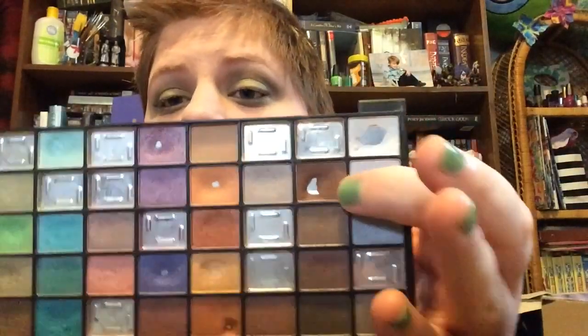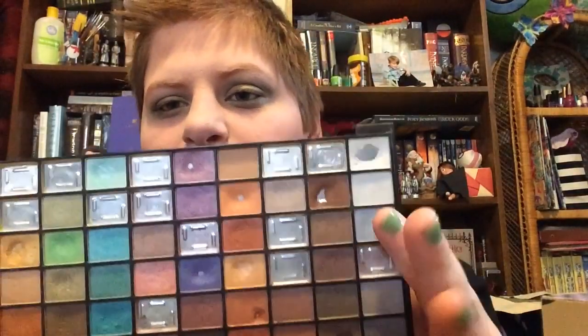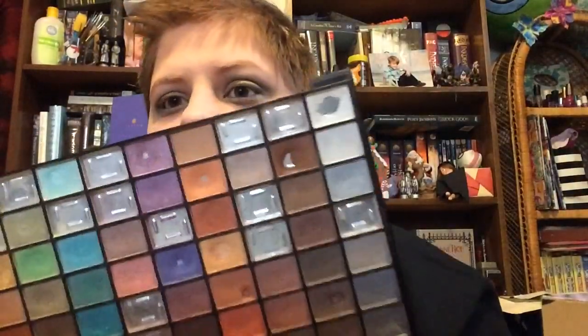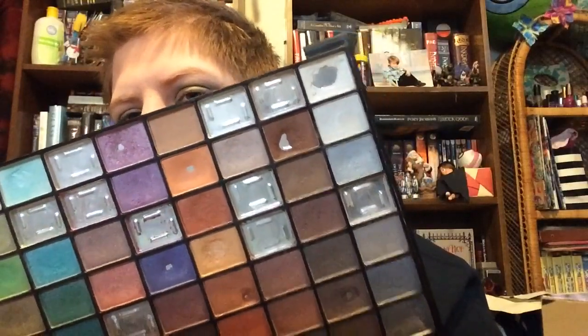I hit pan on this one after using it just one time — that's crazy to me. I did not think it was that close. I've also expanded the pan a lot during this month, because that first time I hit pan it was only a little bit, but now I think I have a good chunk of pan in it.